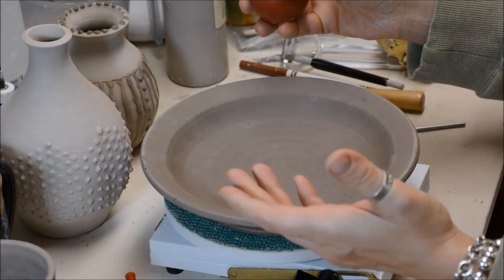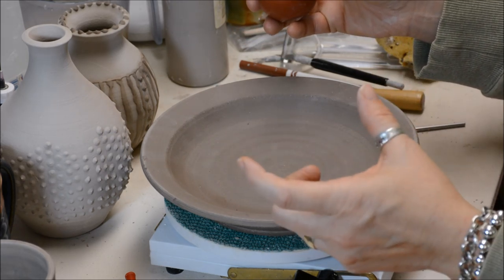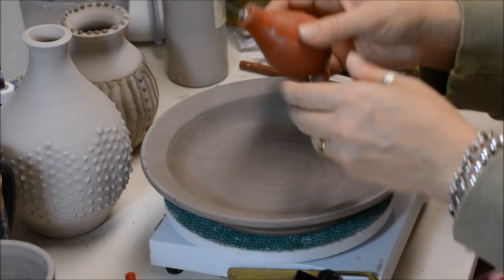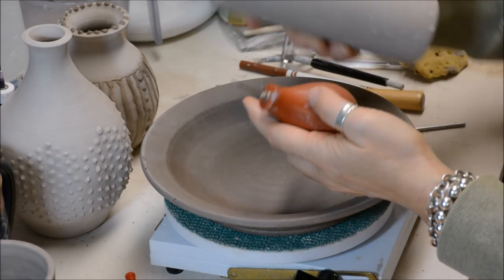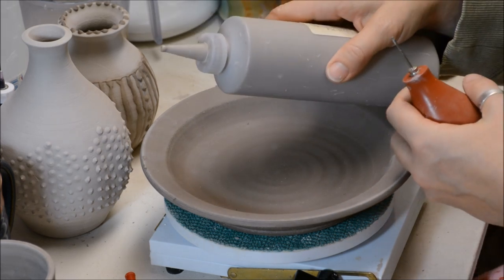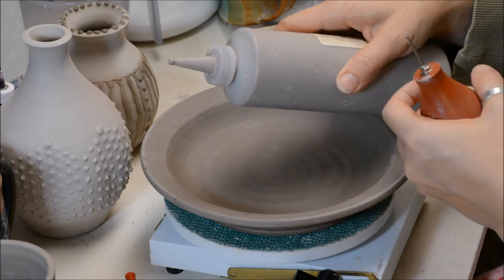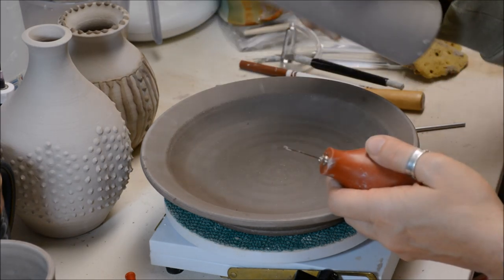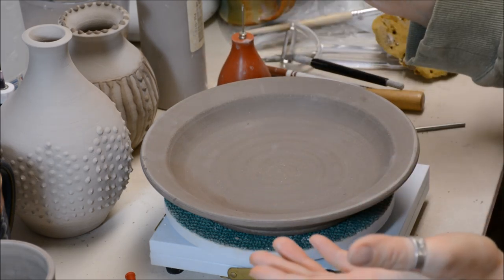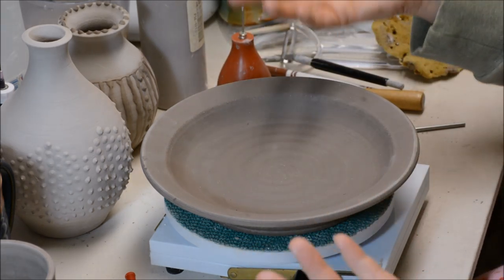Original slip trailers — if you Google images — you'll find some clay slip trailers with multiple holes where maybe they would put quills in them. What I'm going to be using today are just either the rubber bulb syringe or just a plain old plastic applicator. You could even use everyday objects that you might have around your house, like hair dye applicators.